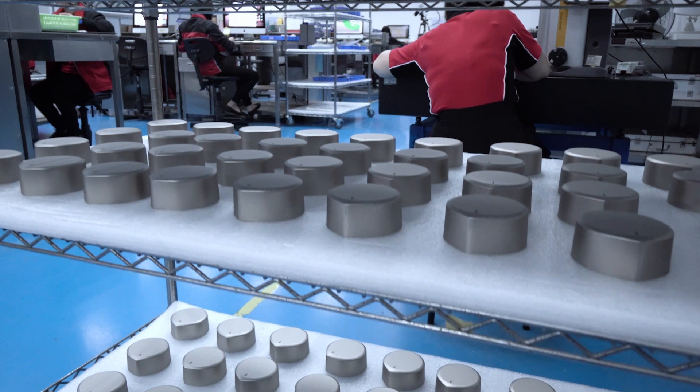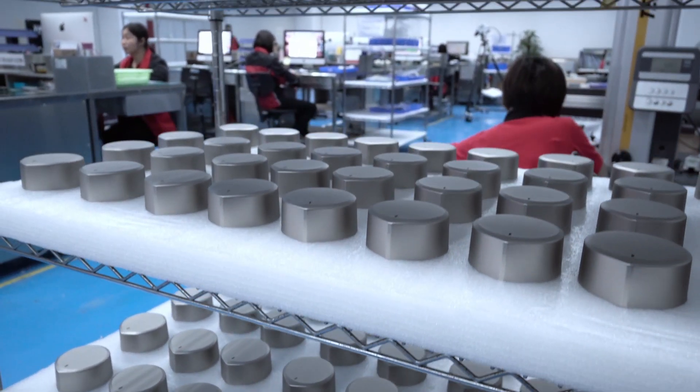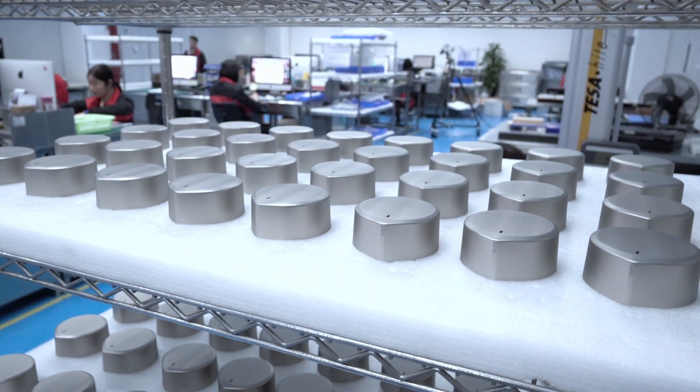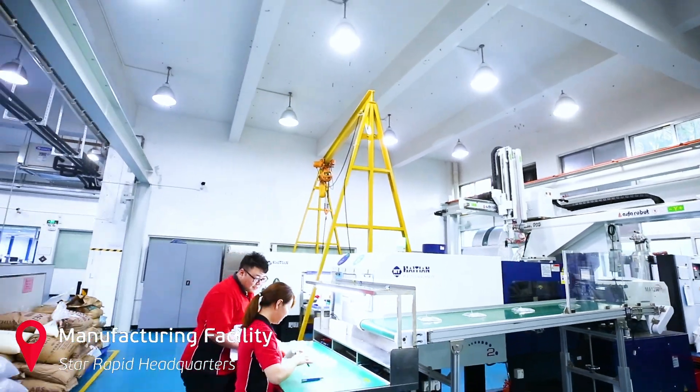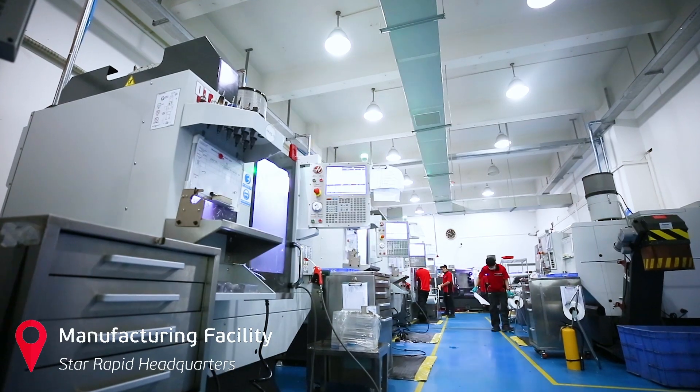At Star Rapid, we've made tens of thousands of pressure die cast parts for automotive, aerospace, and industrial applications. And we can do the same for you when you contact us for a free quotation on your next project.